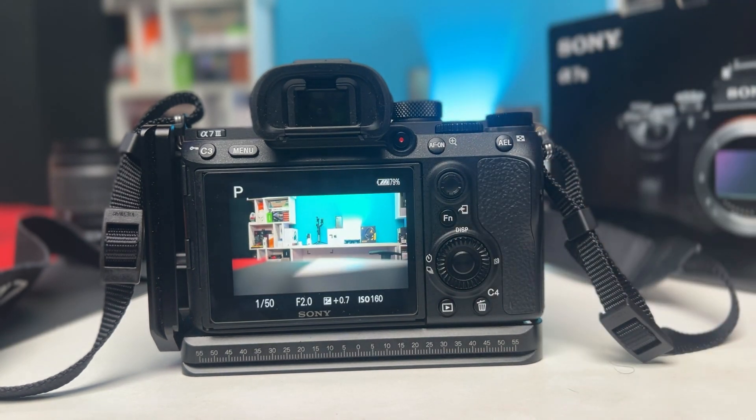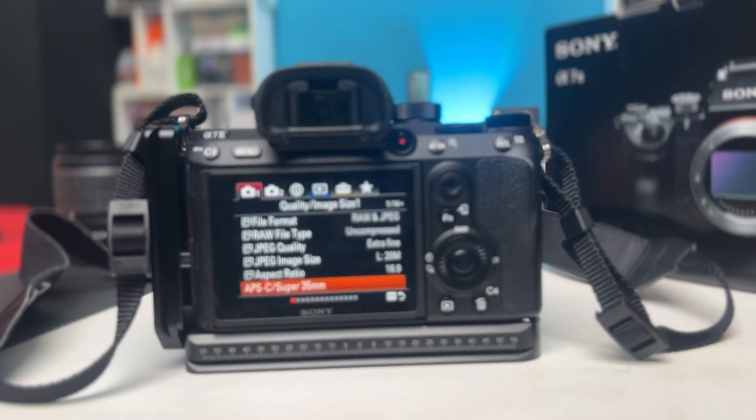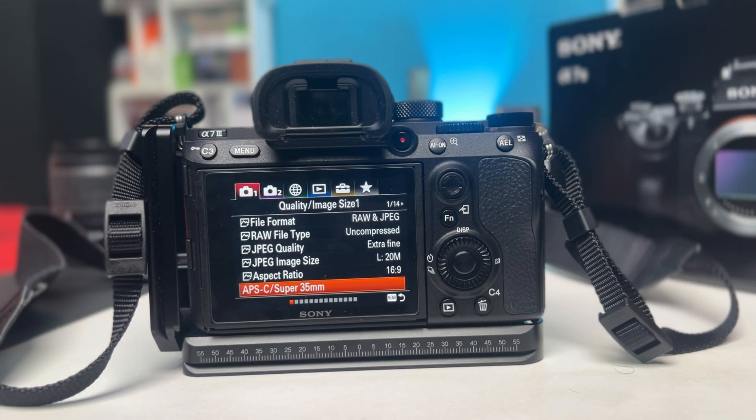So this is exactly what you guys got to do to enable APS-C mode for video on your Sony A7 series camera. If you have any more questions, please let me know in the comment section. See you all around.